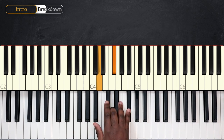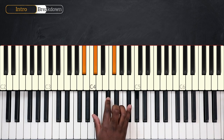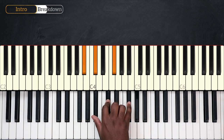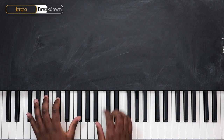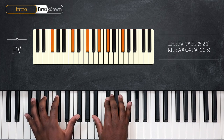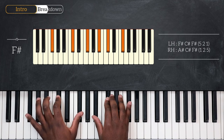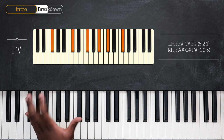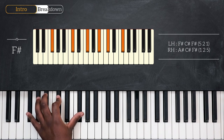And then from here, I'll play F-sharp major on its first inversion: A-sharp, C-sharp, and F-sharp. So we're back on F-sharp major — F-sharp major first inversion on my right. Left hand, I'm playing F-sharp, C-sharp, and F-sharp. For the left, I'll play one note after the other, back-to-back, starting from the bottom: F-sharp first, C-sharp, and then F-sharp.